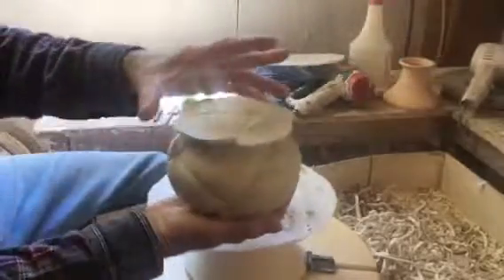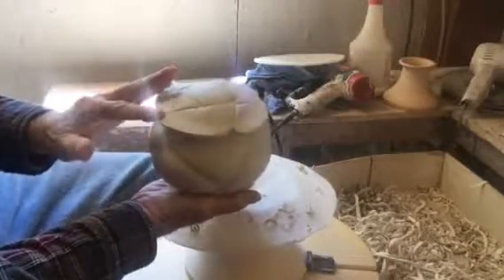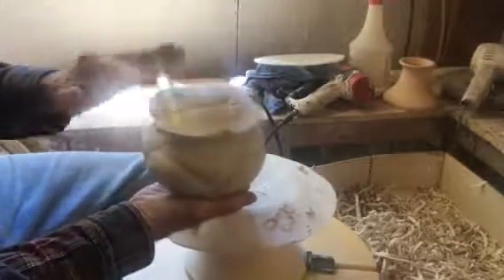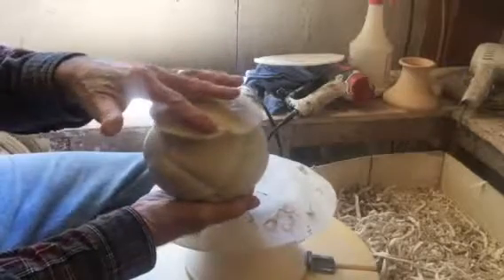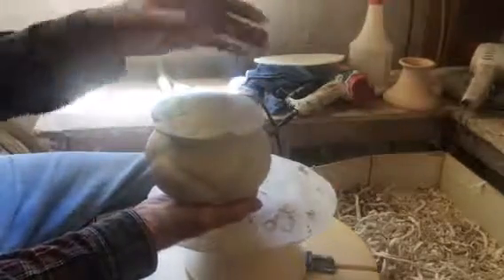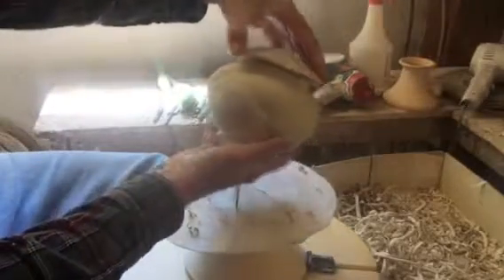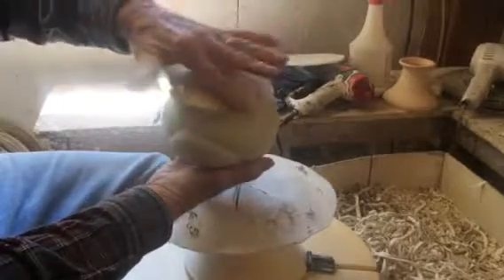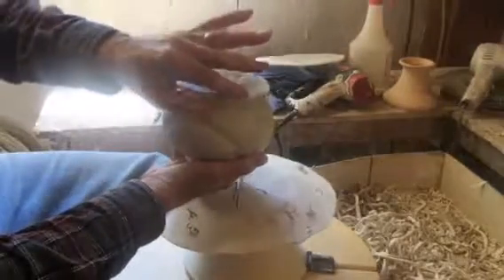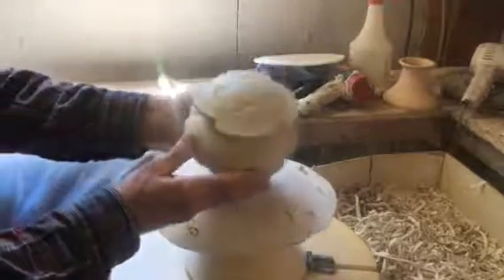I've done some carving to create these scallops on the lid. What I'm about to do is let it dry a little bit and then come back and shave it a little bit more and even sand it a little bit. Then the last thing I'll do is take a really dry sponge and smooth out all the edges, rounding them over. I might also soften these petal parts here and try to drop them down a little bit to give a little more up and down movement. Anyhow, I'll show you what it looks like when it's finished.